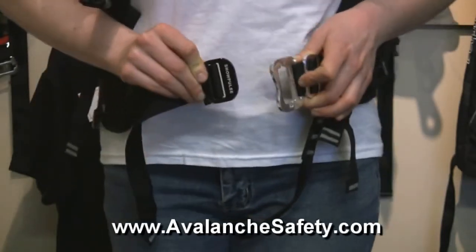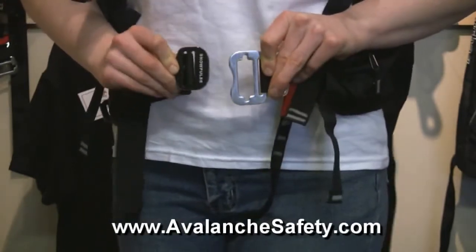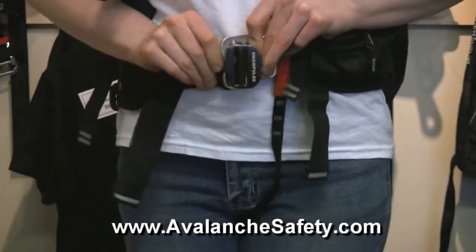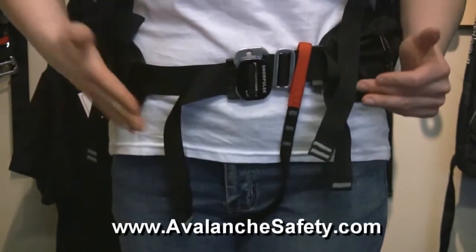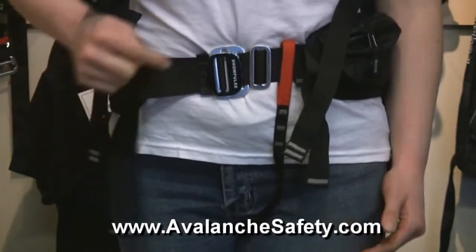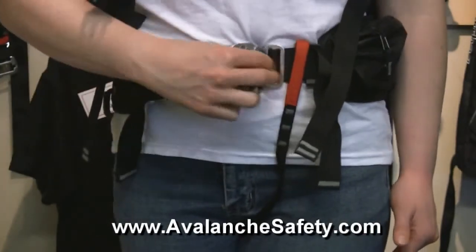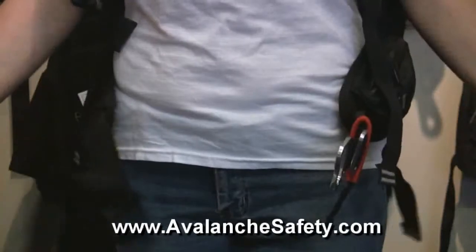The buckle is easy to do when you hold this tab and slide it through the slit, and then it lies flat. This side is my quick adjust side. In order to take off the buckle fast, you just lift up this tab and have it slide through.